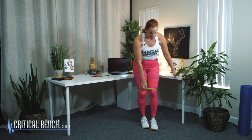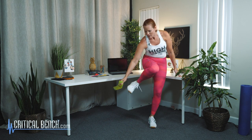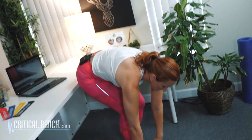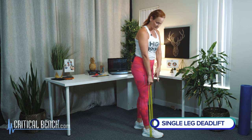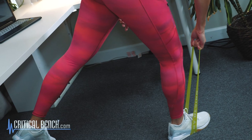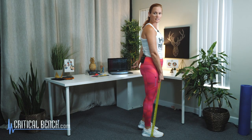Next move is a single leg deadlift. I love this move — not just to work the glutes and the back of the legs, but we're also going to really work your balance as well. Take the band and put it under your foot like that, then hold on with the hand on the same side as that foot. From there, just start to hinge forward and then come all the way up.